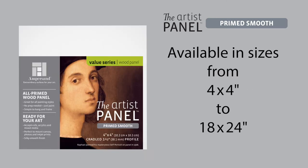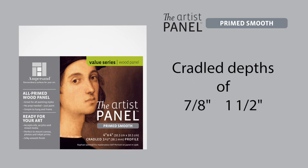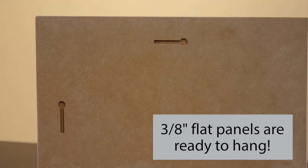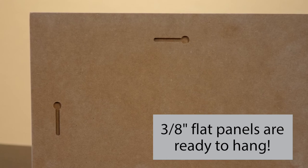The Artist Panel Primed Smooth is available in sizes from 4x4 to 18x24 inches, in 1⅛ and 3⅛ inch flat formats, as well as ⅞ and 1½ inch cradle depths, supported with solid pine wood cradles. The cradles are completely primed too, perfect for when you want to wrap your image over the edge. The 3⅛ inch flat panel even has a keyhole, making it ready to hang.